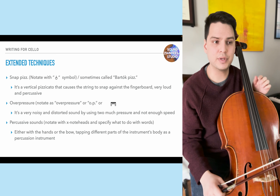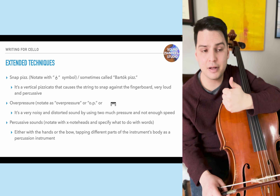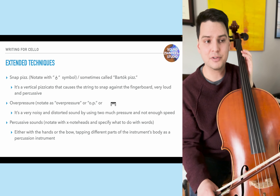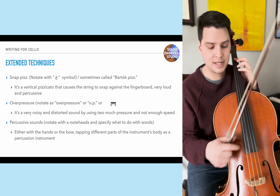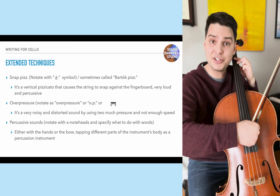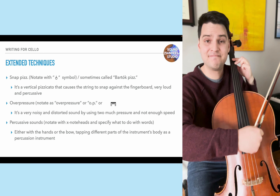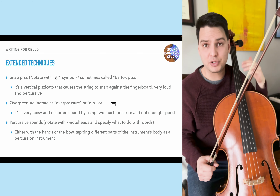Snap pizzicato, notated with a thumbs-up style symbol, is sometimes called a Bartók pizz because Bartók used it in his orchestral writing and string quartets. It's basically a vertical pizzicato that causes the string to snap against the fingerboard. You pull the string up to create potential energy, and when you release it, it snaps loudly against the instrument. You can't really do a Bartók pizz quietly — it turns into a regular pizzicato — so it's really only effective at sforzando, forte, or louder.